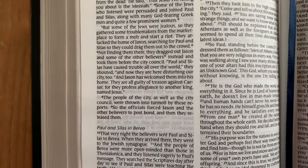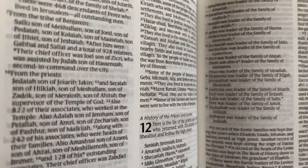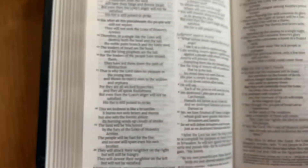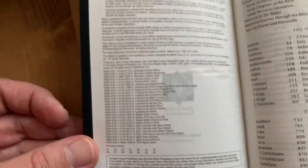I kind of hate showthrough, but when I'm reading I almost don't notice it. It almost looks like it's line-matched in places — I don't think it is, but it almost is. I like that about Cambridge — they tell you the font size. I don't think Tyndale tells you the size of the font.